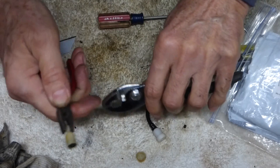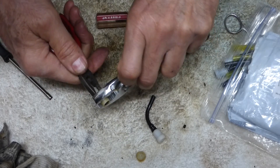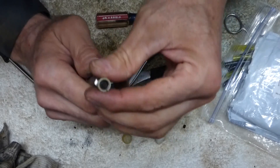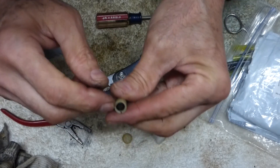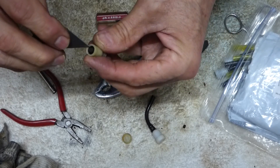I didn't squeeze with the pliers — I just held it as like a loop over this to pop the top off. And there you go. And there's the little one-way valve in there.